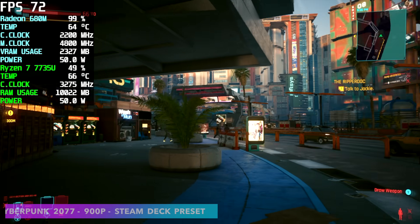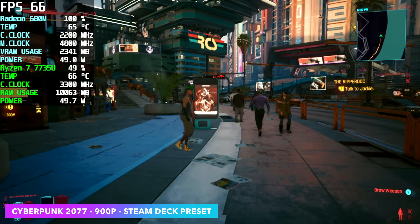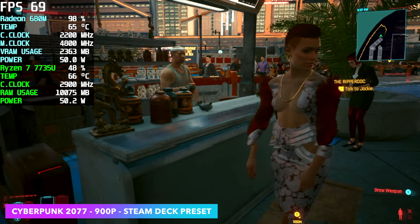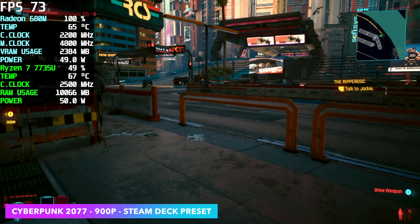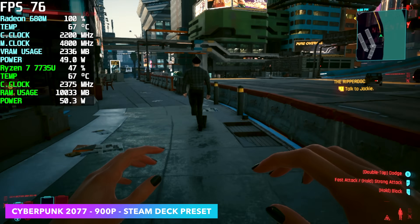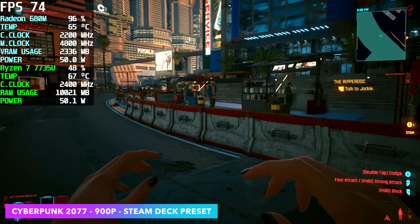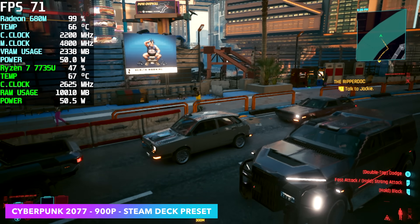Next on the list we've got Cyberpunk 2077 at 900p using the Steam Deck preset, which enables FSR scaling set to performance. We're getting an average of around 71 FPS out of this game. We're only pulling around 50 watts in total from this APU. CPU clocks could definitely be helped by upping the wattage, but if you take a look at our GPU clocks we're right there pegged at 2200 megahertz.